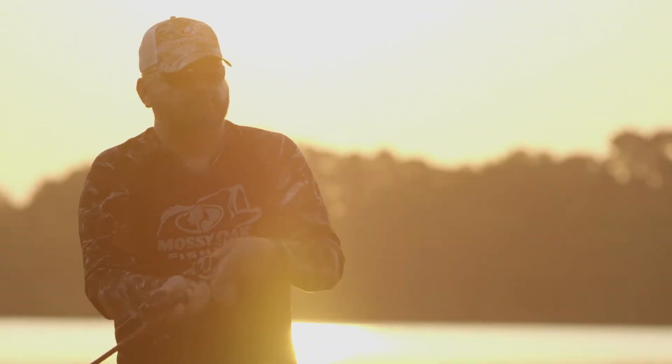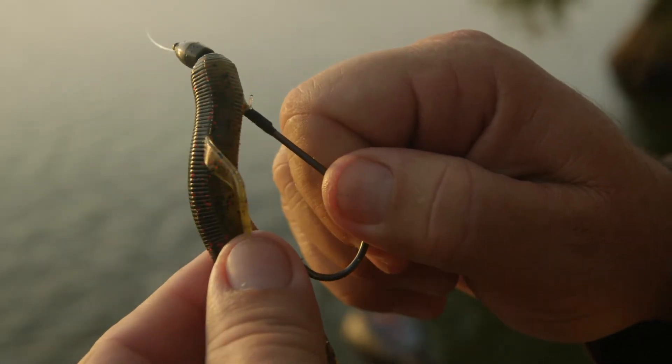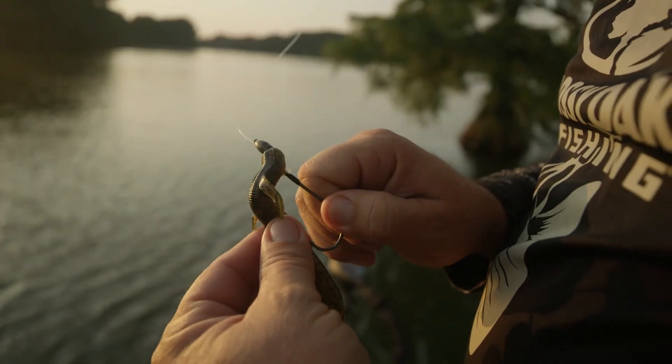I hardly ever throw a piece of plastic in the summertime that doesn't have metal flake — whether it's blue or green. I just find that when those fish's metabolism is really sped up, they're a lot more apt to hit a piece of plastic that has that flash and that shine to it. So the next time you're picking your plastic, pick one with metal flake.